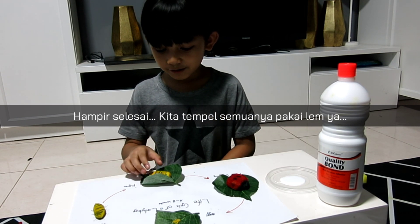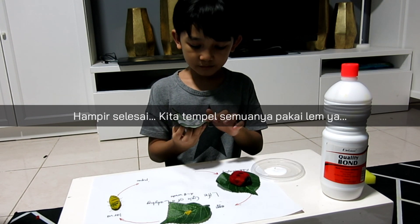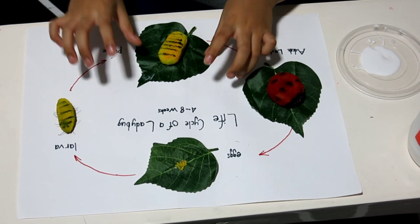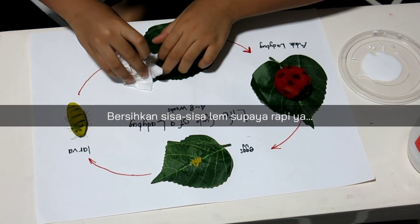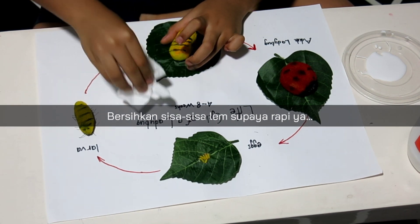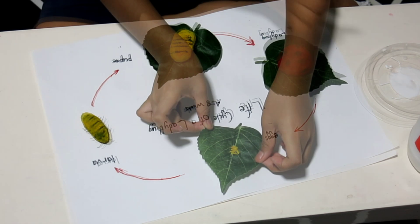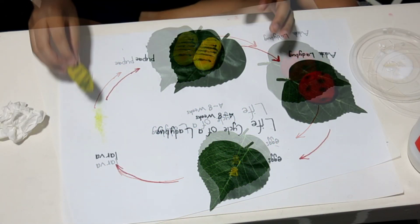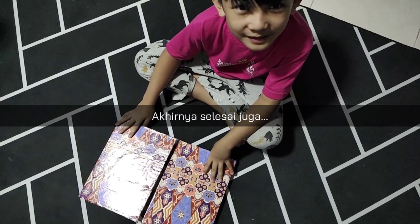Okay, almost done. We are going to stick them one by one onto the paper. Almost done. Okay friends, it's finally done!